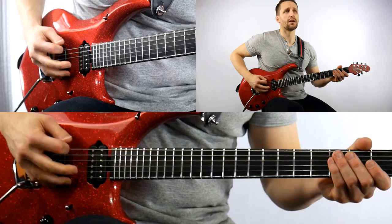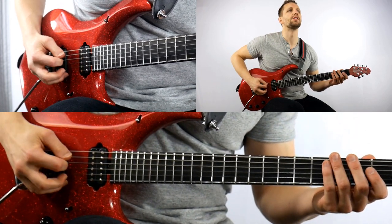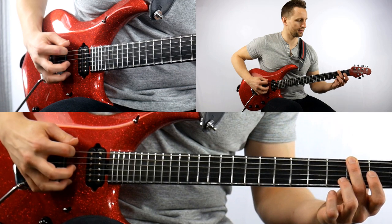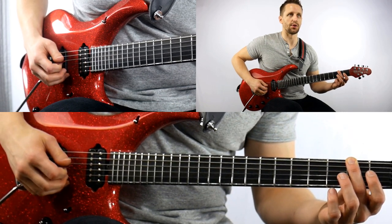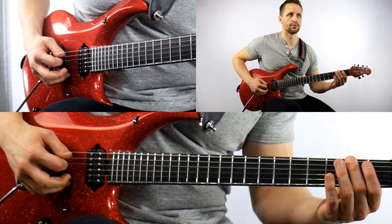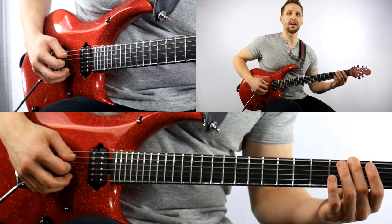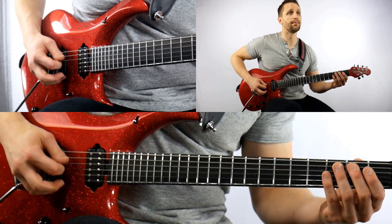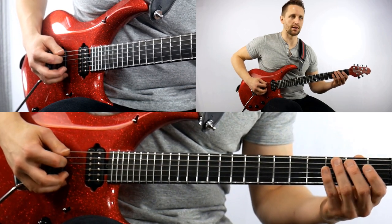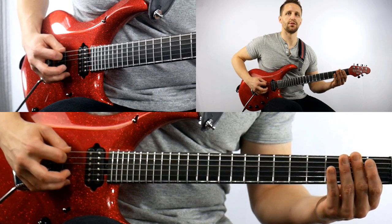Now let's dive in. The first note is the low E string open — that'll be the 6th string. You're going to play that one time. Then the middle finger will play the 2nd fret 2 times. So just in that first half of the first measure we have 0, 2, 2. Now the next three notes are back to the open string. So the whole first measure goes: 0, 2, 2, 0, 0, 0.